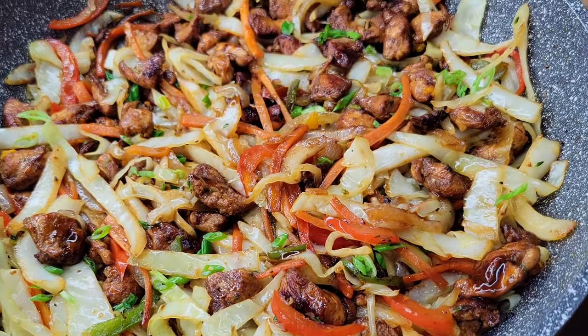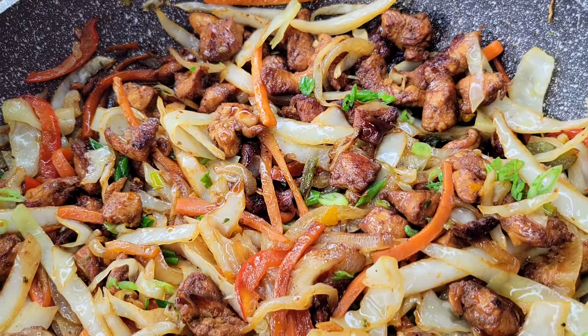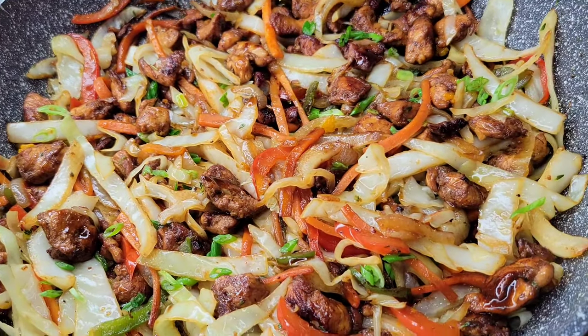Hi foodies! I made a really nice chicken and cabbage stir-fry. Simple things — I know you can do this, and it's so tasty. So let's get into it.